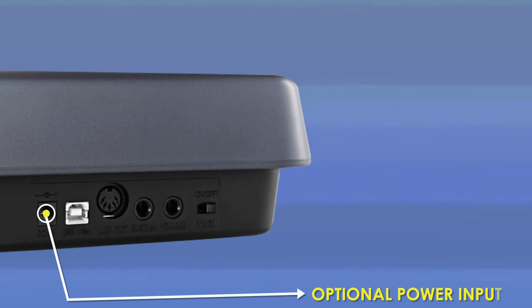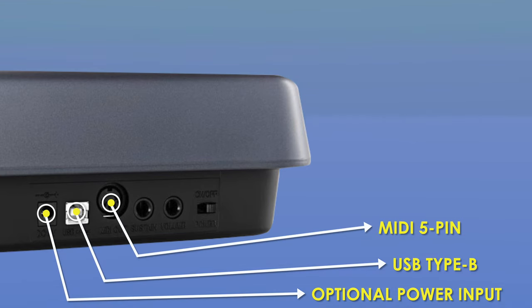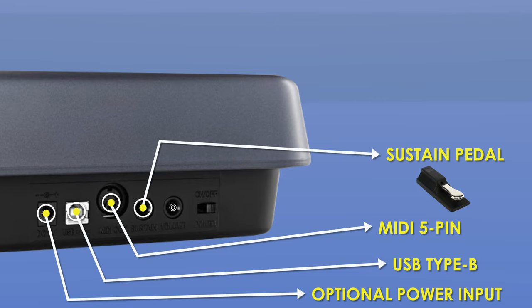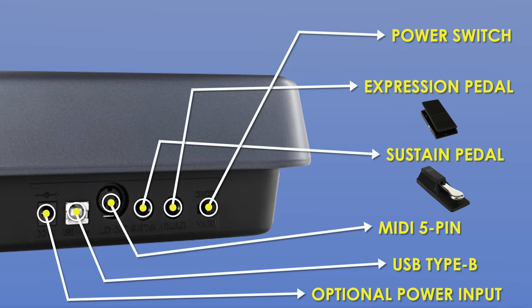On the back of the unit it's pretty simple. You have a power input — this can be powered over USB or via a power adapter if you're running old-school MIDI. There's a USB jack to transmit MIDI data plug-and-play. You can send MIDI out to connect another keyboard. There's a sustain pedal input, and a volume jack where you can connect an expression pedal to send additional MIDI data into your DAW, Mainstage, or Ableton. Some people like to use an expression pedal in place of the mod wheel. There's also a power switch so you can turn the controller off without unplugging from your computer.